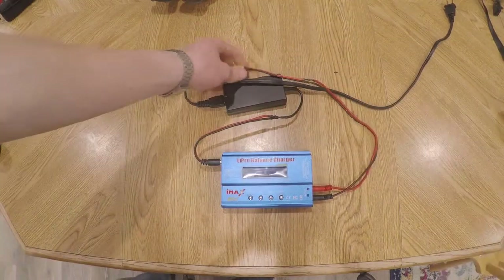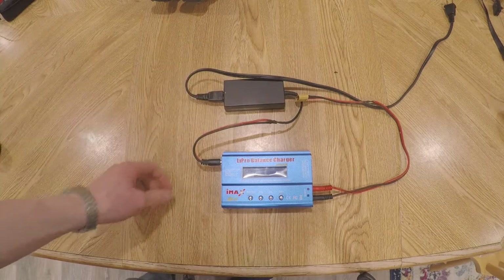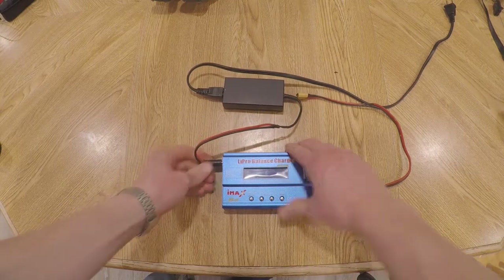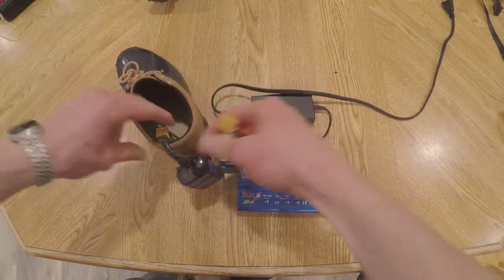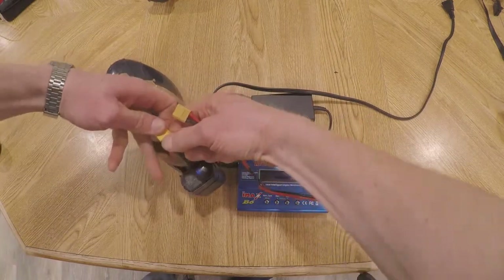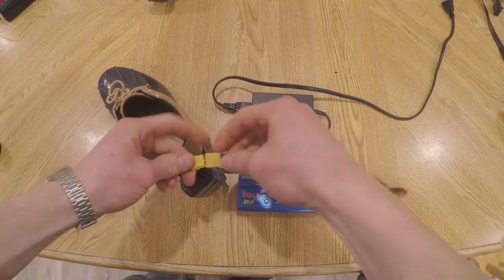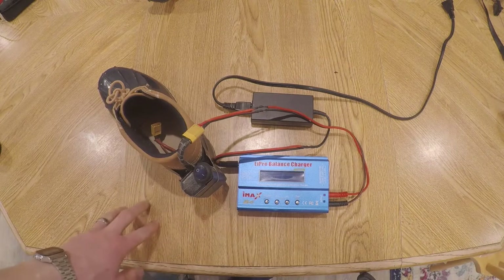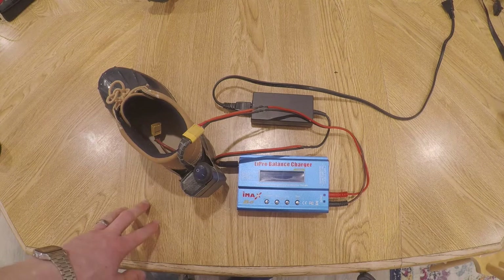To charge these I'm using an IMAX B6 charger — it's a very simple charger that just takes a 12 volt source in and is able to output to a lot of different battery types. I wired up this connector so that you can unplug your shoes from the heating coils and just plug them into the charger, set it to the right setting, and then you're good to go. It only takes about 20 to 30 minutes to charge these if you're running about 2.5 amps through them.